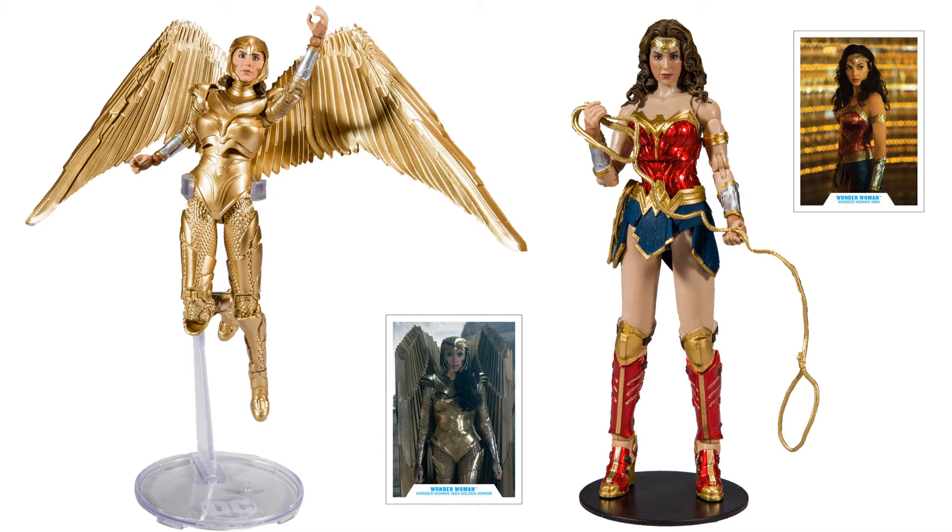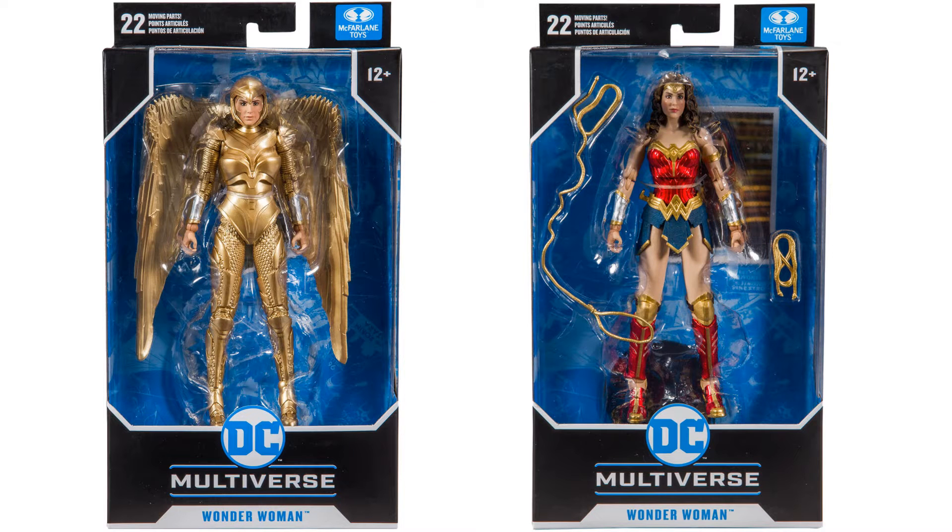And there's the two figures from that wave, loose and in package.